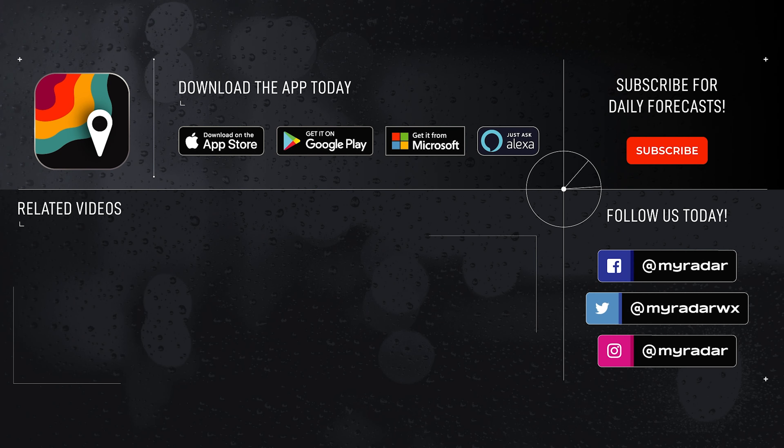Follow MyRadar on social media: Facebook, Twitter, Instagram, and YouTube. Download MyRadar on iOS, Android, Amazon Alexa, Xbox, and Windows.